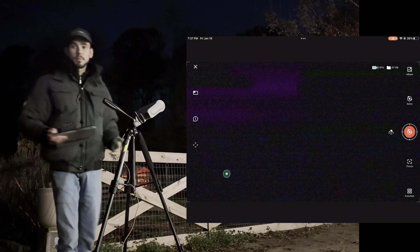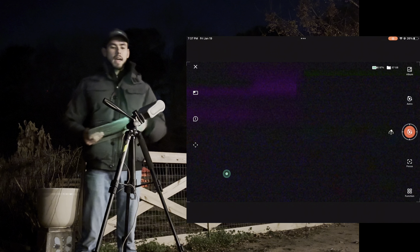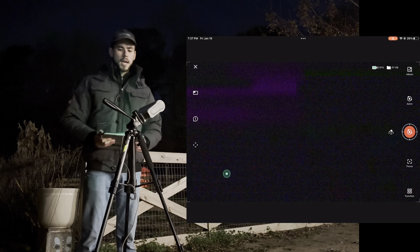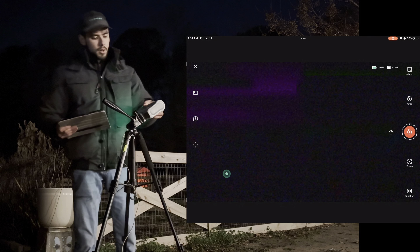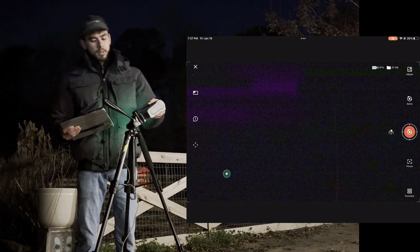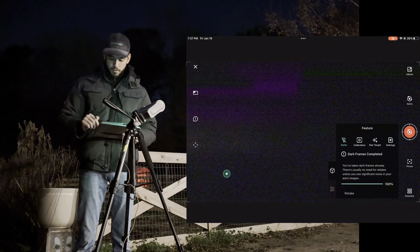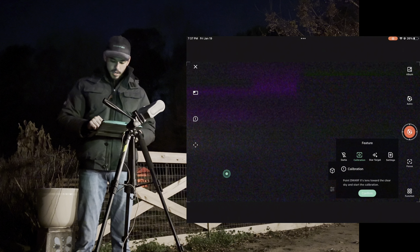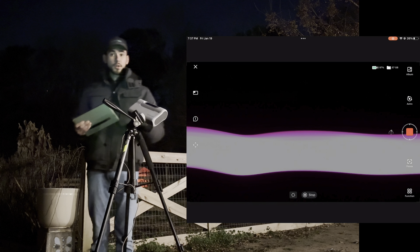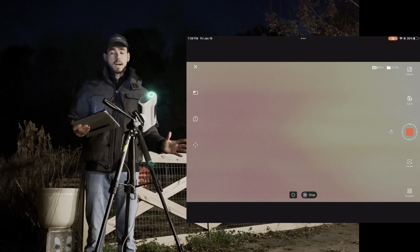Sometimes it might take a little bit longer to find Polaris — some people are more perfectionist about it and use little scopes they sell on eBay, but doing it roughly should be okay. The next part is to open your Dwarf 2 app, go to the function menu, hit calibration and confirm. The great thing about the new Dwarf 2 update is that it doesn't require as much of the sky to calibrate.